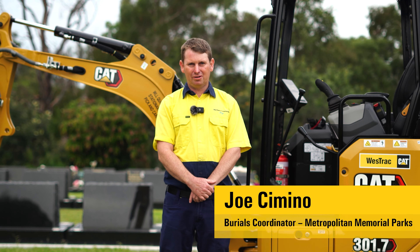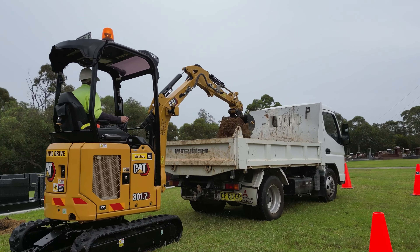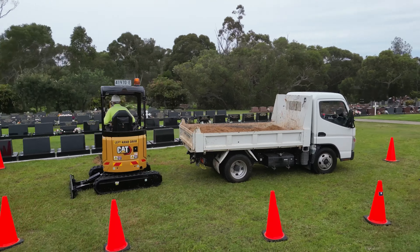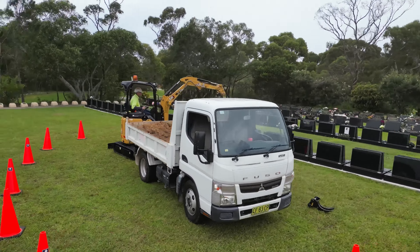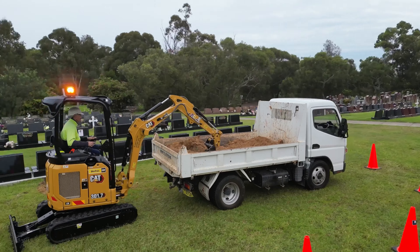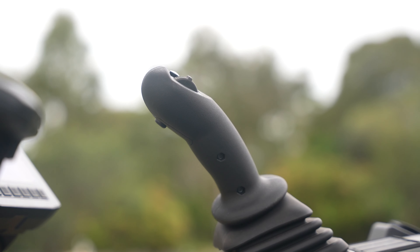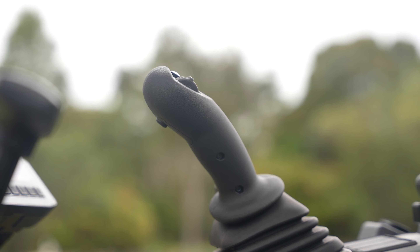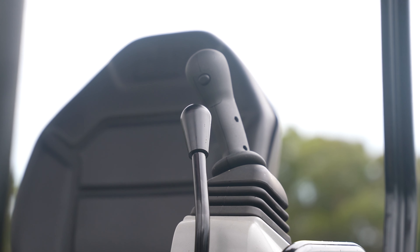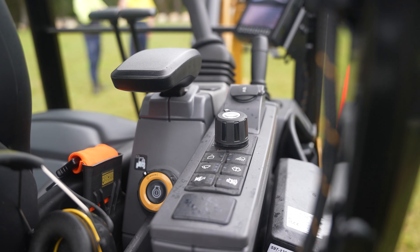My name is Joe Cimino. I work here at the French Forest Cemetery — I'm the burials coordinator. The efficiency on the Cat is unreal, especially the technology of it. When we dig in, we have a little dumper we use to load as we're digging in among monuments. With the slew on this, it's on the joystick and it's really controllable, so instead of moving the whole machine, you can just slew it and control it to actually load the dumper.